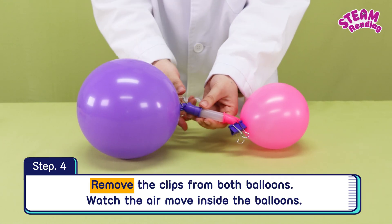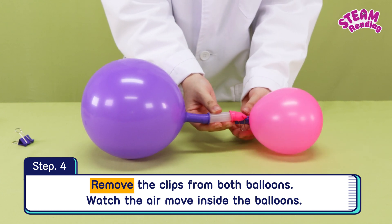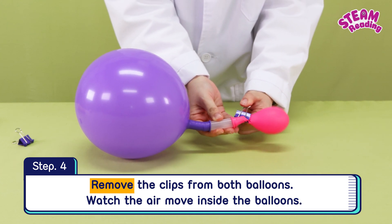Step 4. Remove the clips from both balloons and watch the air move inside the balloons.